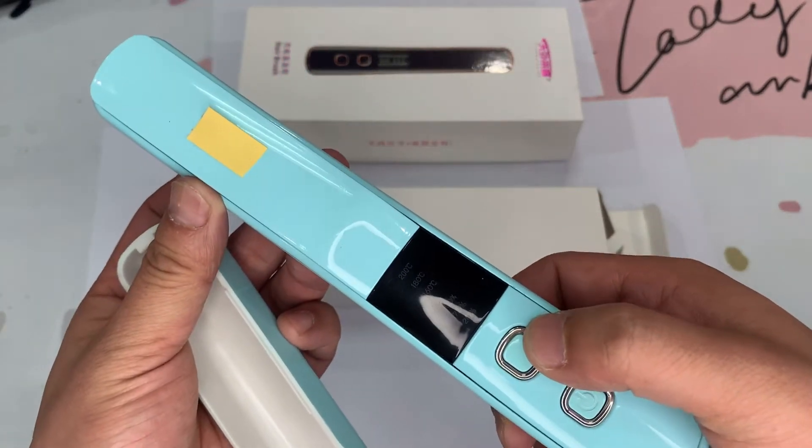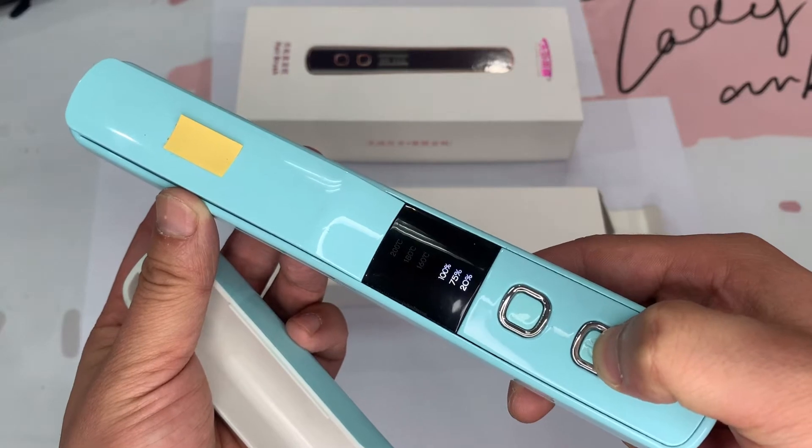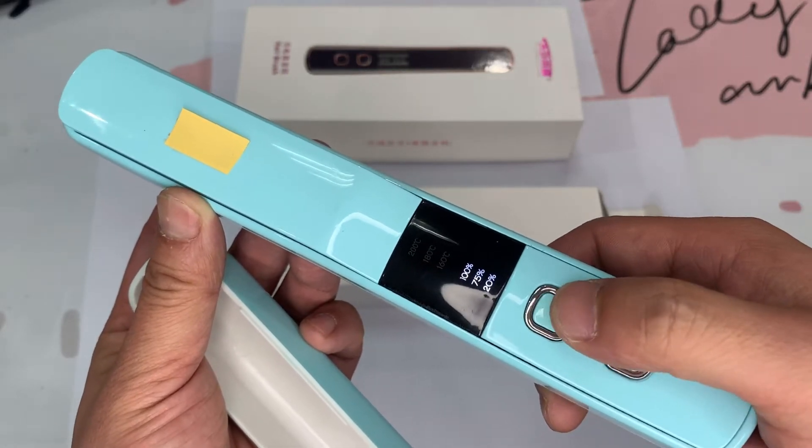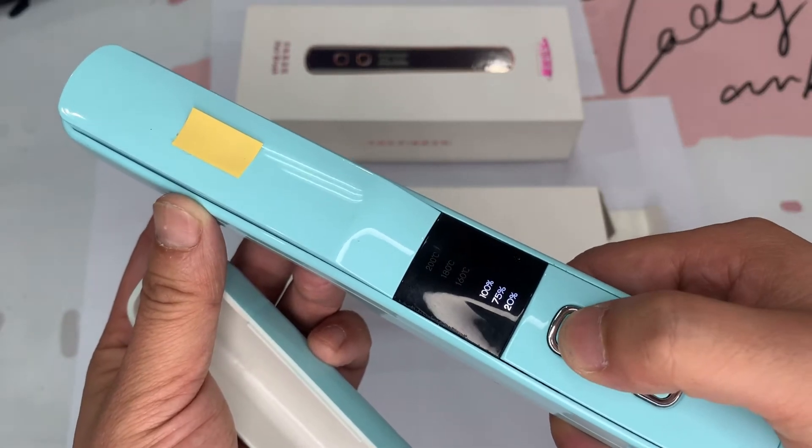This is the on/off button. This is the temperature select button. Press 3 seconds to turn on the unit. There is a battery capacity indicator.